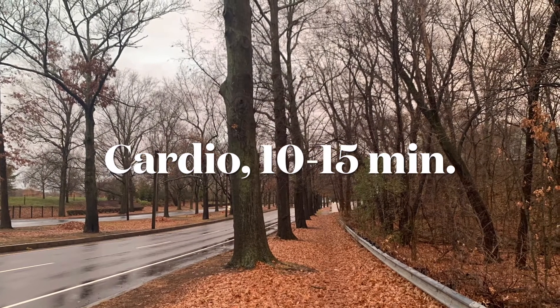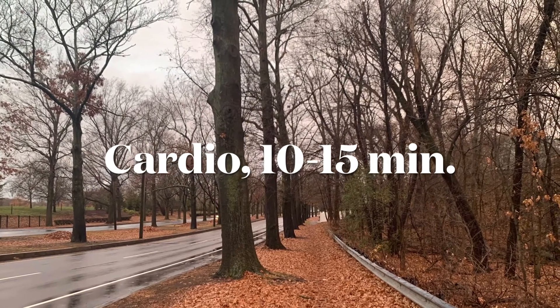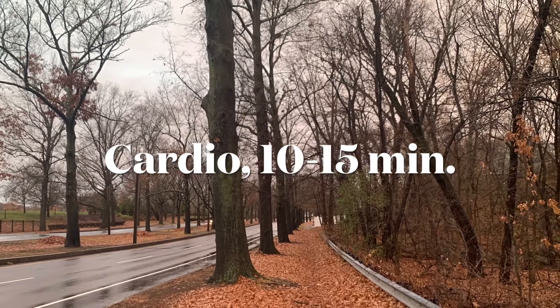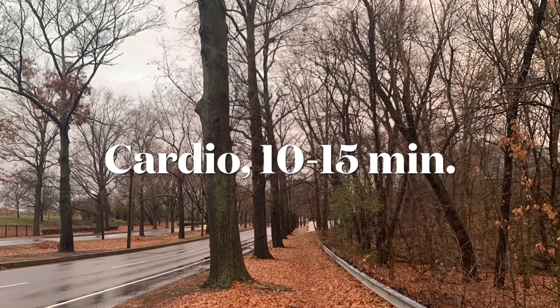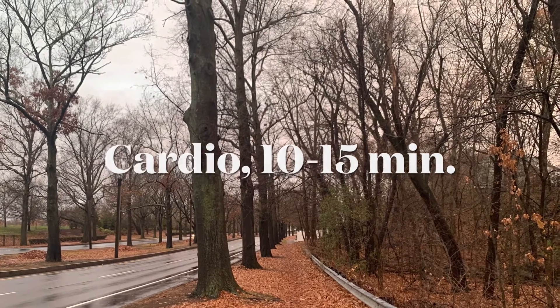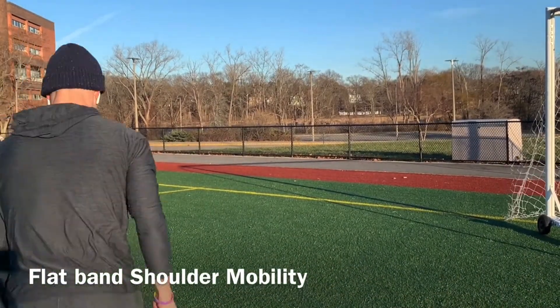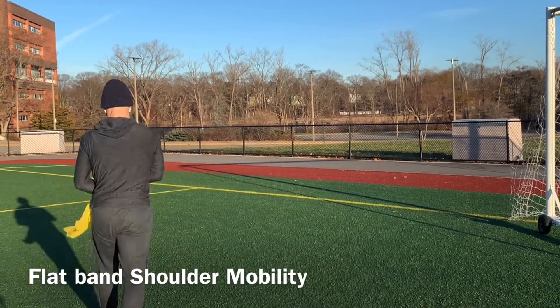We're going to start with cardio on the treadmill for between 10 and 15 minutes. We'll do various techniques to increase the intensity and raise our heart rate over time. We want to be sweating, and once we're finished with cardio we can go ahead and continue with the following exercises.